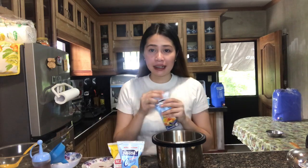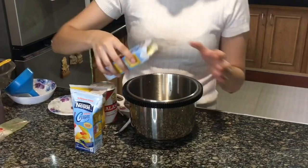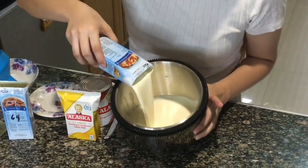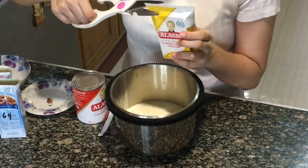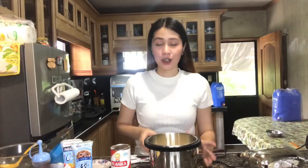And then after nun, lalagyan na natin yung Nestle cream — pagsasama-samahin lang natin sya sa isang mixing bowl. Napagsama na natin yung Nestle cream tsaka yung condensed milk.